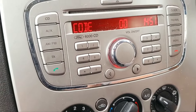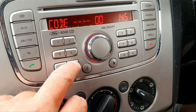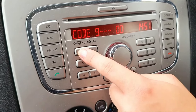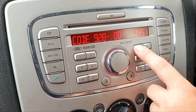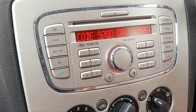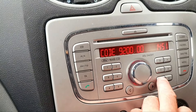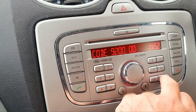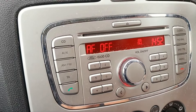So we're going to put the stereo code in now. I put the code in — that's it. And then obviously each code is different for everyone's stereo. And like magic — boom! There you go, stereo is up and running.